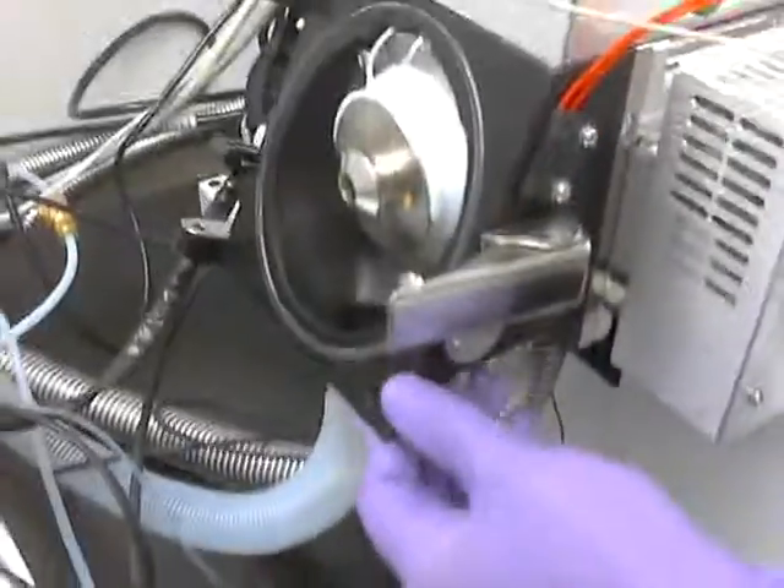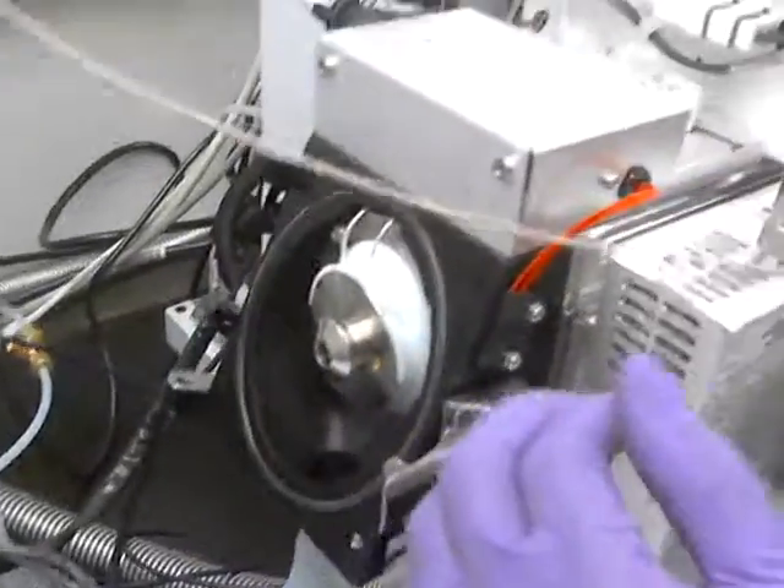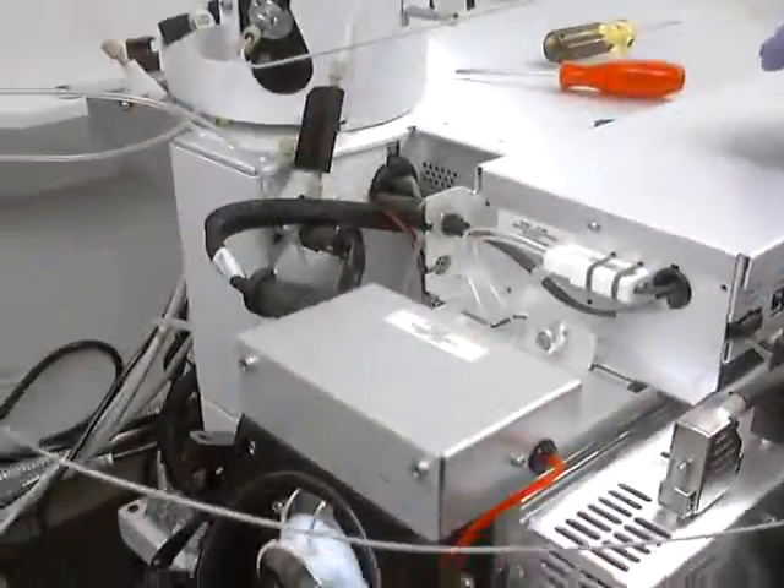Now make sure all those screws are in place — all the connectors, all these guys here. I think we're good to go. Thank you.